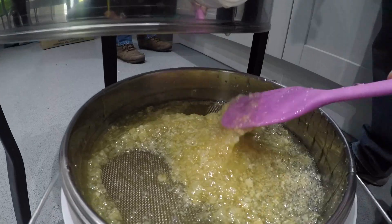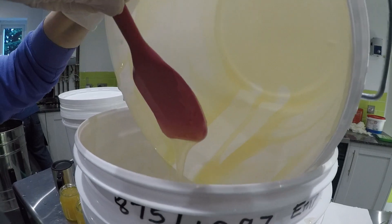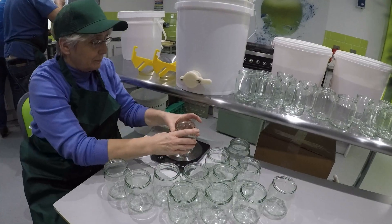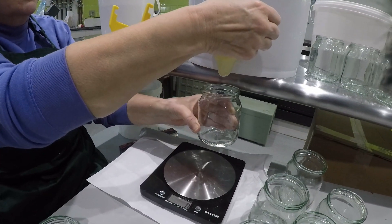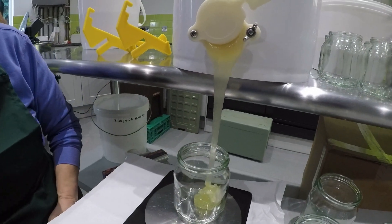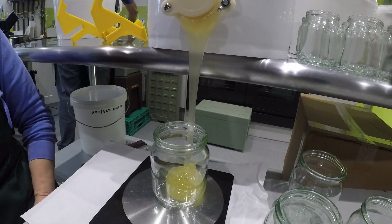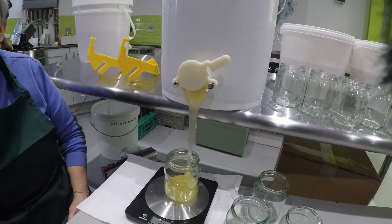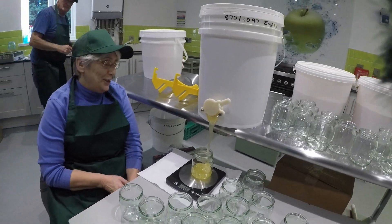Once this is done we're ready for jarring. It's a long job — I was thinking it'd be straight out, but if you have a proper machine it goes faster. You can see the wax bits on the filter.